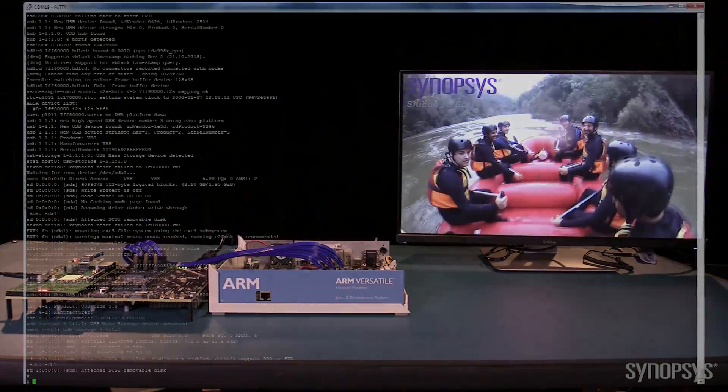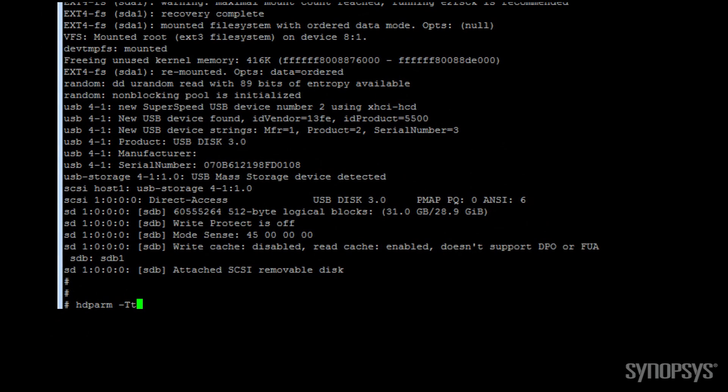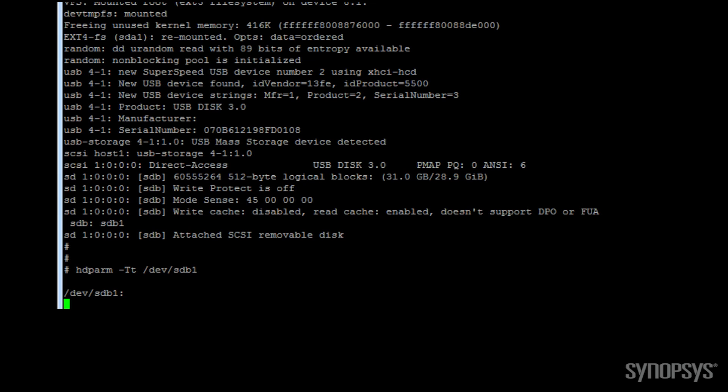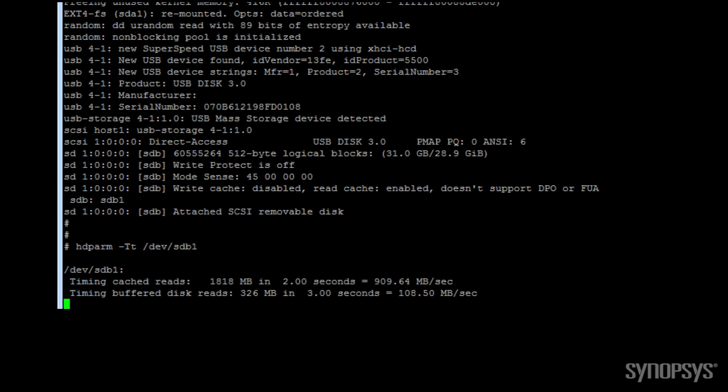Let's look at the system performance. We can use a regular command line Linux utility called hdparm to get benchmark data. As you can see here, we are getting the transfer rates within spec for read and write USB 3.0 operation.